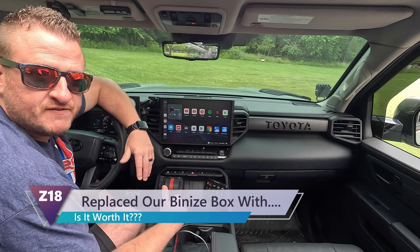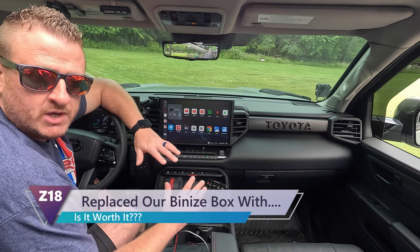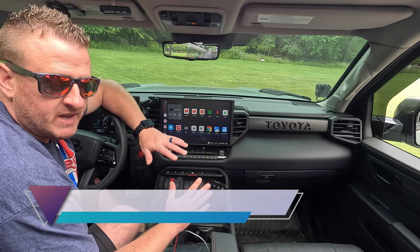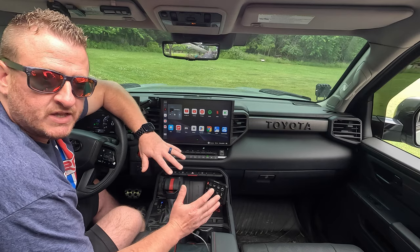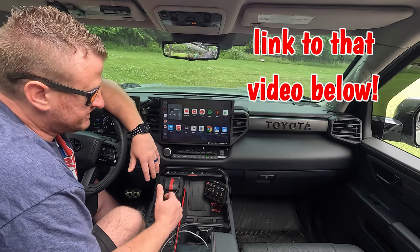What's up guys? So recently I released a video here on the channel — it was hands down one of my most requested videos to make. Everybody wanted to know where I put my BeneesBox and how I hid the wiring and the module itself.